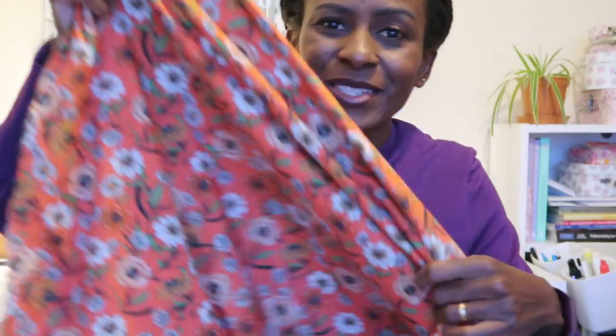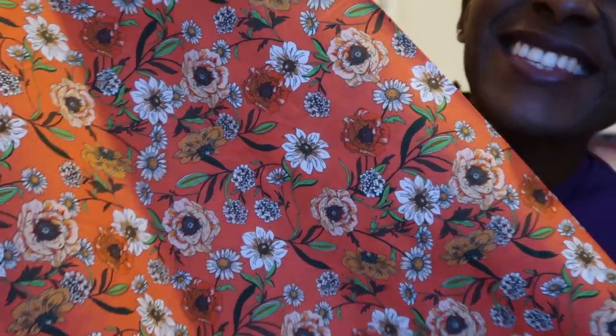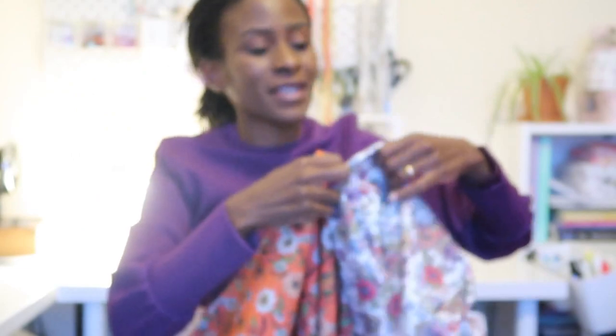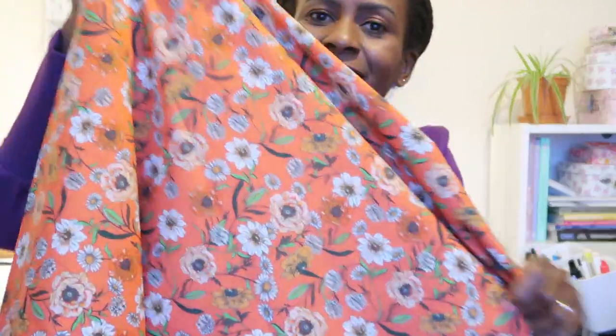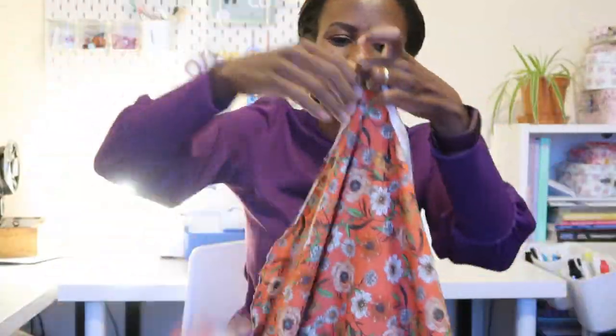The second gifted fabric from Minova arrived this week — and it's gorgeous. It's a Lady McElroy cotton lawn, much softer and with a lighter hand compared to the cotton poplin. I have about two and a half metres of each. This cotton lawn is noticeably more drapey, and the two fabrics actually have similar floral prints, though I can't colour-block them because of the difference in weight and drape.